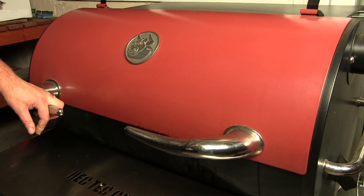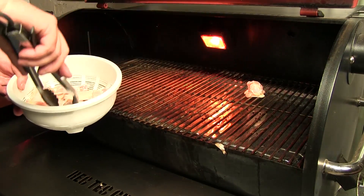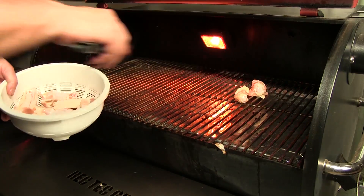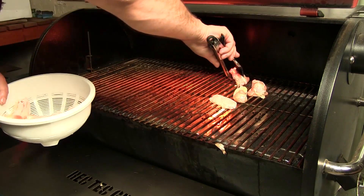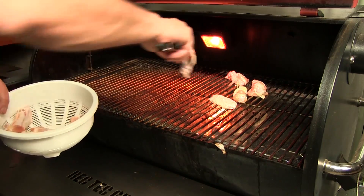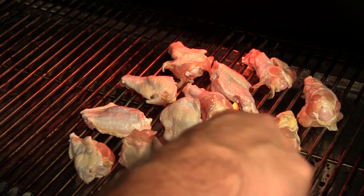Alright, so we got a Rectech here. I got to preheat it to 275. We'll go ahead and get our chicken wings on — these are just plain simple chicken wings, party wings, no seasoning. We're gonna get these nice and crispy. We'll give these about an hour, hour and a half.